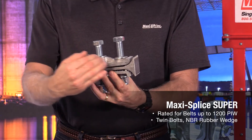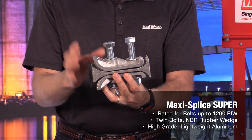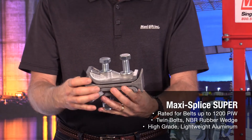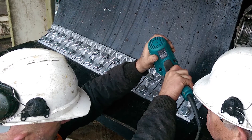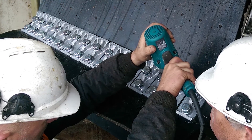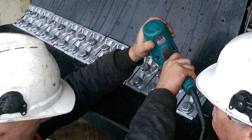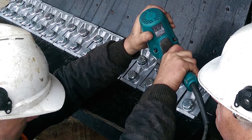The belt comes in from one side, comes in from the bottom side, and you cut it off here. We'll send you the template tape so you can make sure to get your holes in the correct location. All of that ensures the splice fits in there just right — it's going to be exact for your belt PIW, rather than wondering how much you need to put on there for a lap splice.